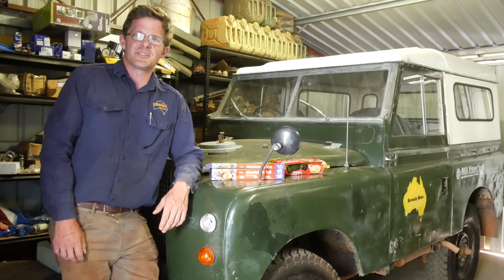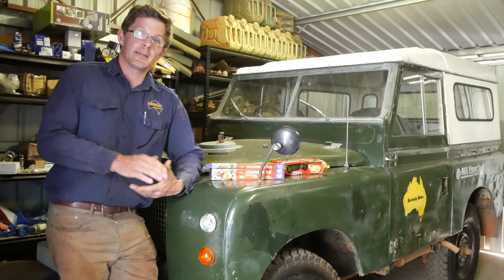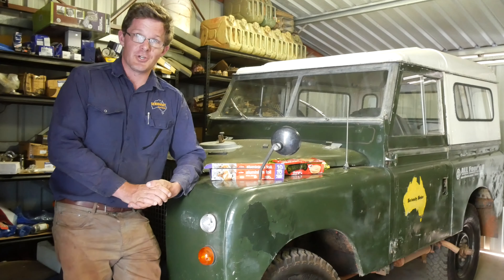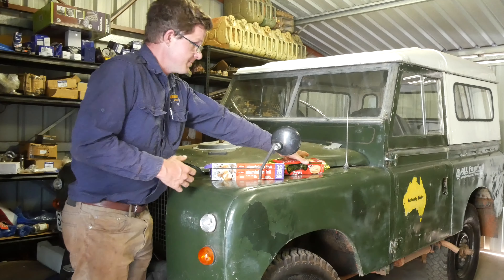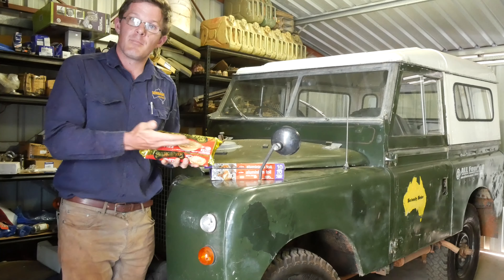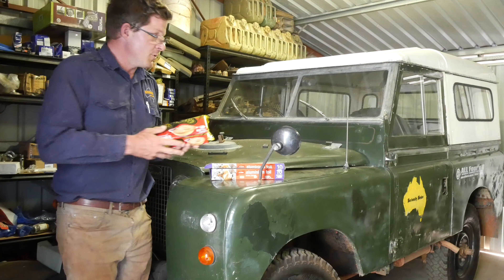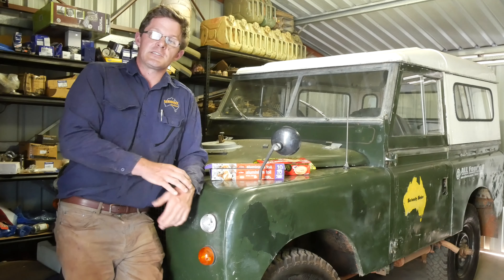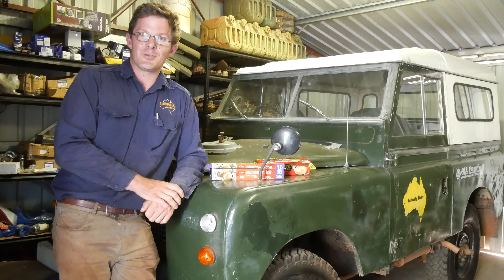G'day, Jeff Lewis here from Seriously Series. Today we've got probably one of the most unlikely cooking videos you're going to see out there on YouTube. What I'm going to be showing you is how you can bake a bit of humble pie in your 4x4. So if you want to find out how to do this and be able to eat some lovely succulent tucker out there on the road, then you know exactly what to do.